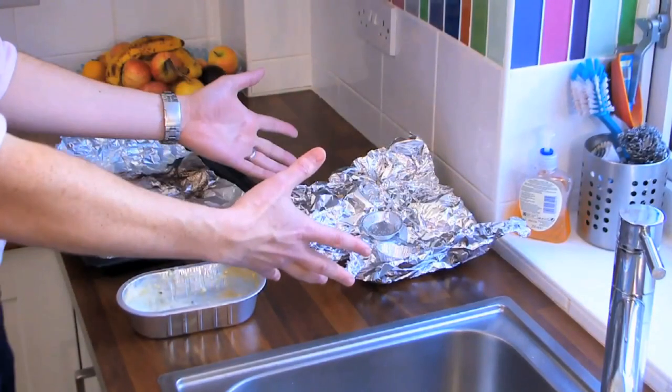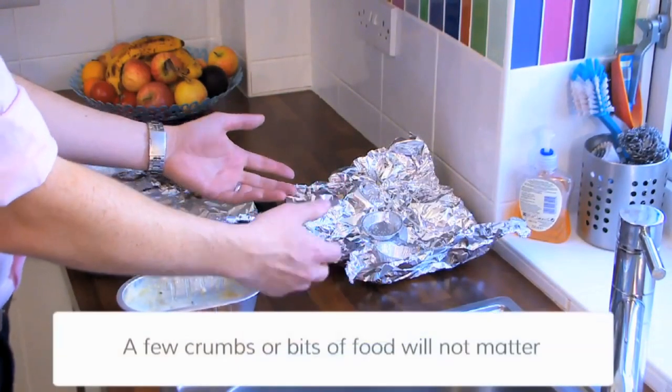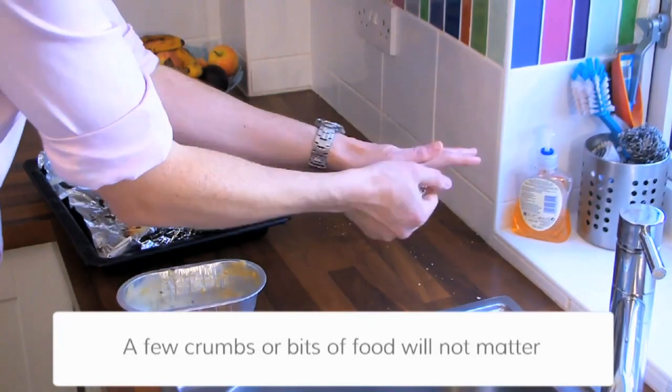Well, a few crumbs from your sandwiches or your cake trays aren't going to matter. They can be scrunched up, ready to go into the recycling with the rest of your metals.